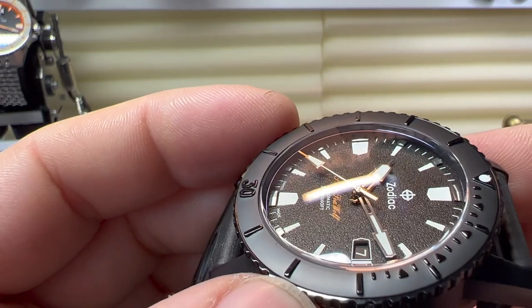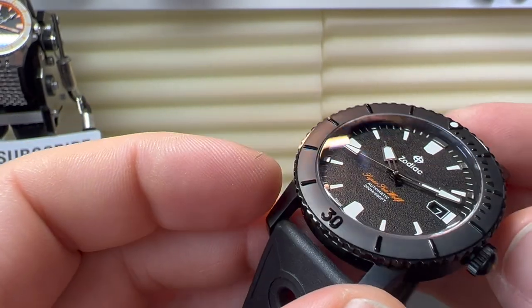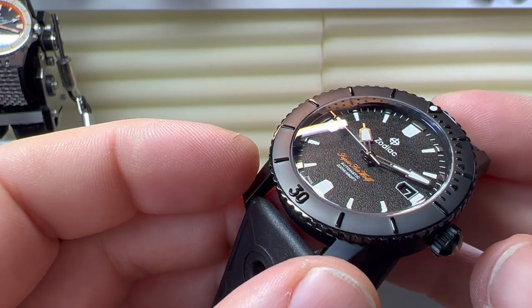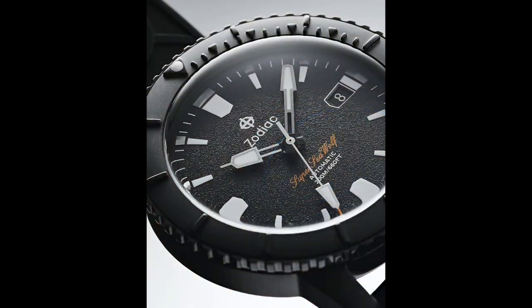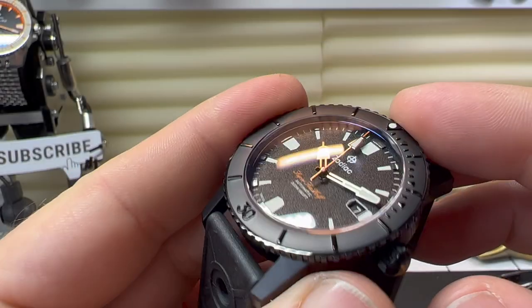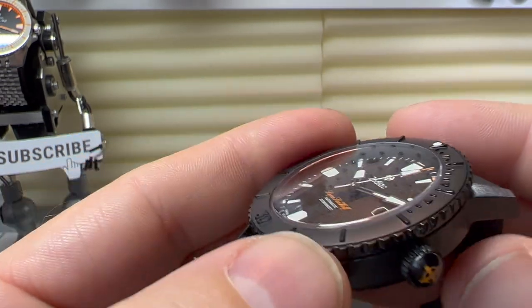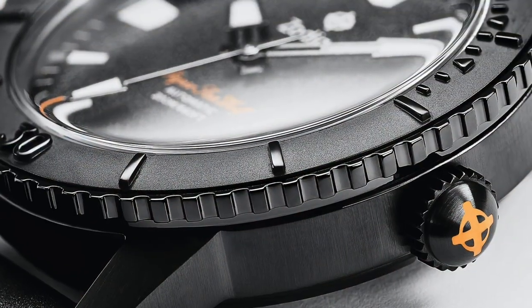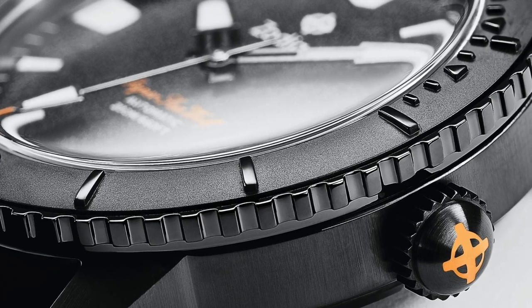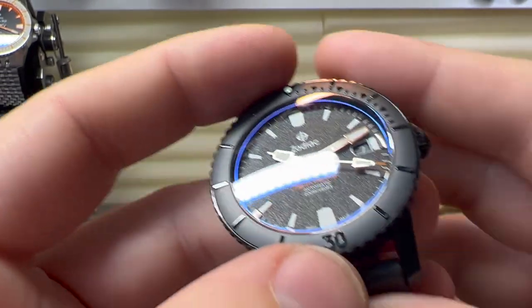As we come out from the dial, we have a nice domed crystal with AR coating — every so often you can see a slight purple-blue haze, which is the AR coating. The bezel insert is a pressed or stamped style insert with a nice big lume pip at the top. After all, this watch does have 200 meters of water resistance, so we do need that lume pip. It's pressed but not sharp, so it has a nice feel to it.